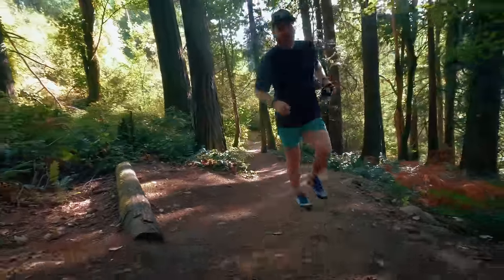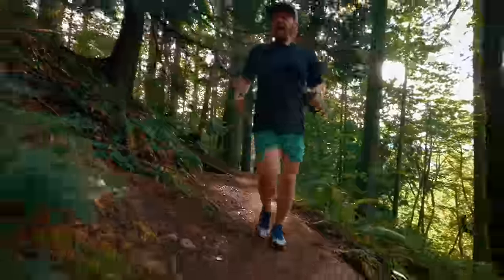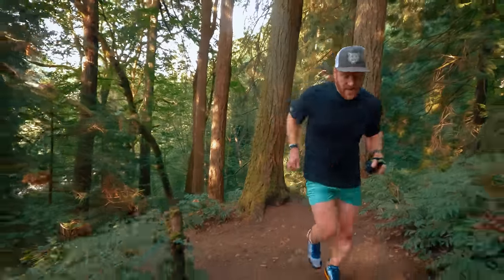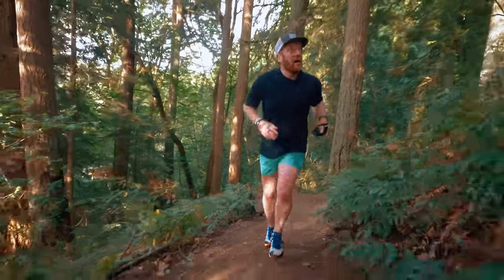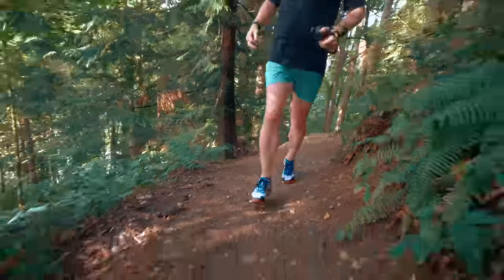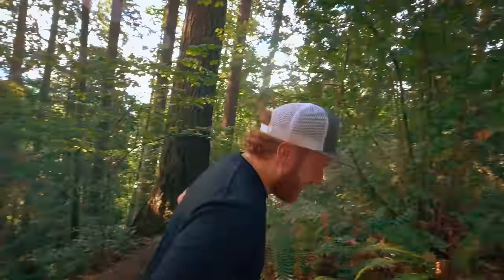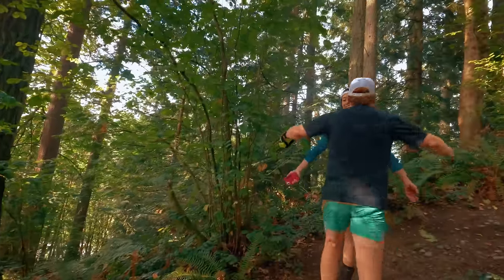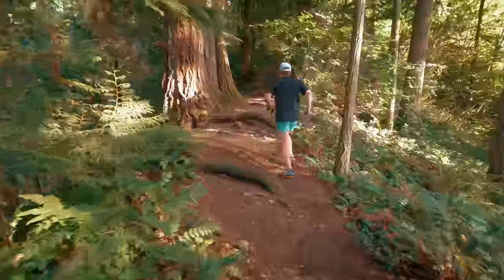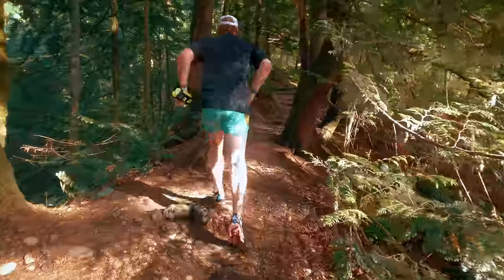That's how you know you're getting a workout. This is a short but punchy climb — good techy bits. Right now everything's a little wet, which is actually helping get good grip. Love mixing in some trails after a road run. My wife is out here getting some miles in as well, focusing more on trails today. Such a good day for trails, good day for running.